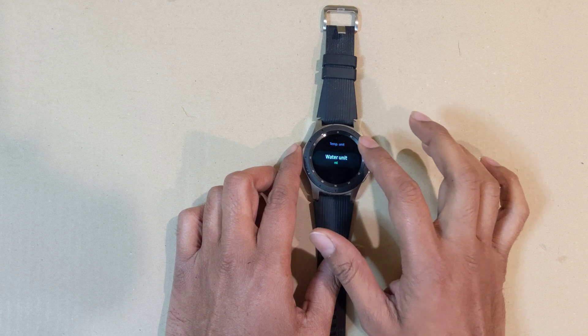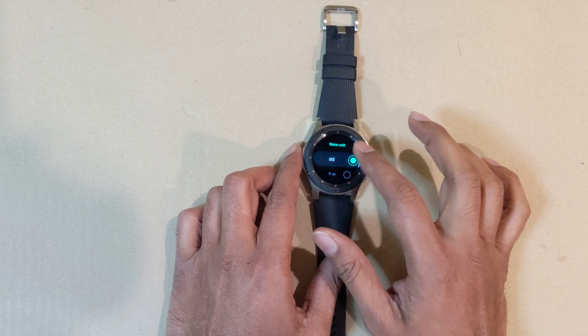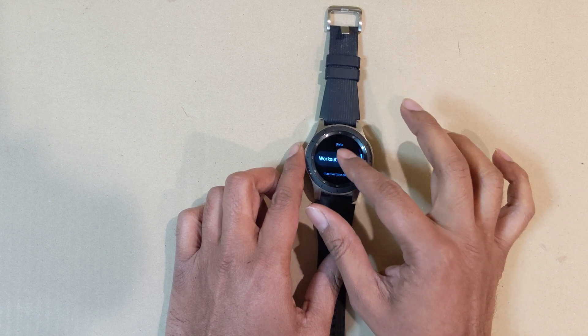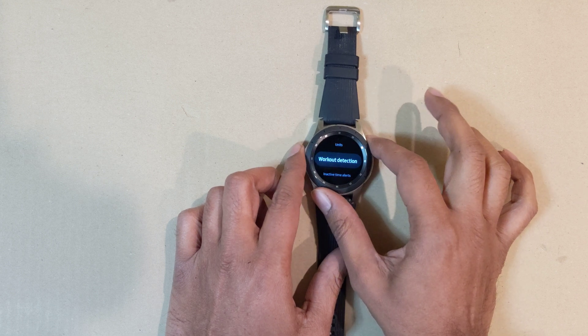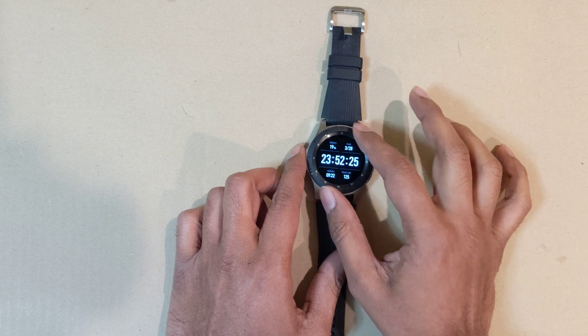You can also set your water unit to milliliters or fluid ounces — I'll keep mine on milliliters. There are a lot of settings in here, including workout detection, but be sure you come here to make your unit changes.